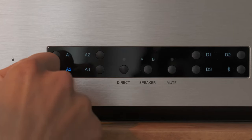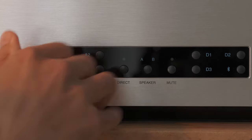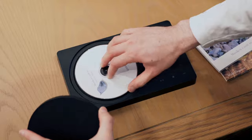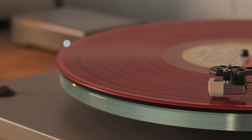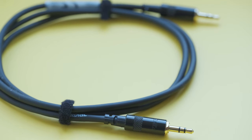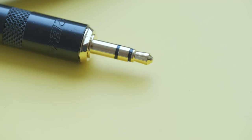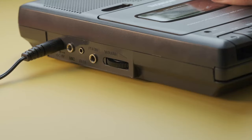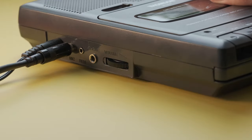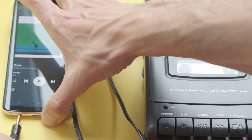It's worth mentioning that if you have a receiver or an amplifier with a mini jack port, you can also plug your recorder and tape whatever your CD or turntable are playing. If you have a portable recorder, you'll most likely need a cable with 3.5mm mini jack on both sides. Just plug one side to the recorder where it's written 'mic' or 'line in' and plug the other side to your playback source.